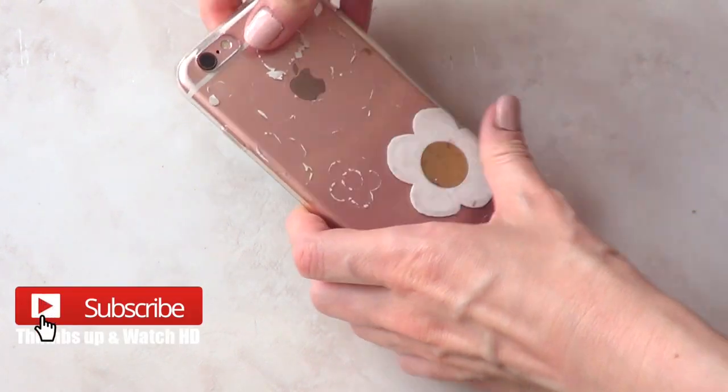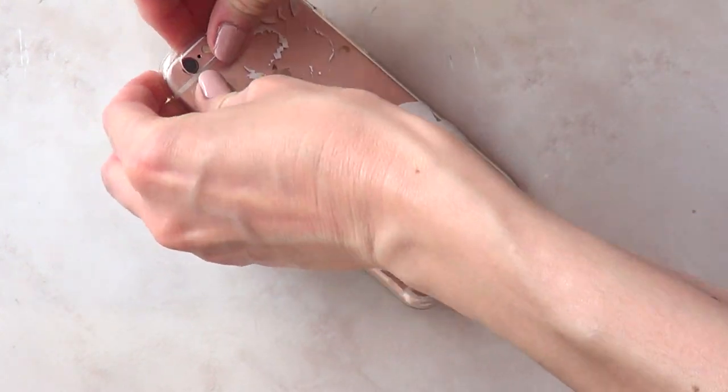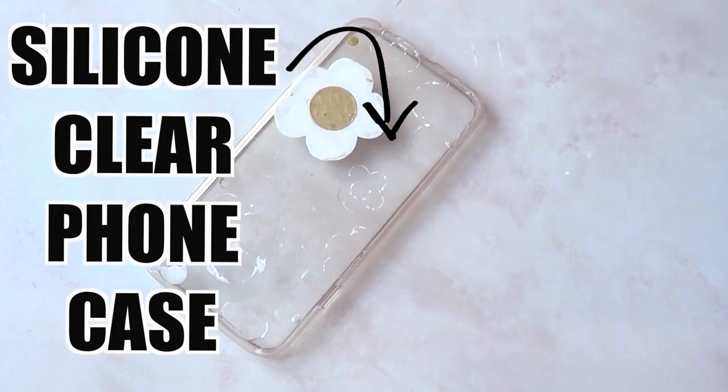Hey guys, it's Rene and welcome to this DIY. Today we're going to be decorating a phone case and for that we need a silicone clear phone case.